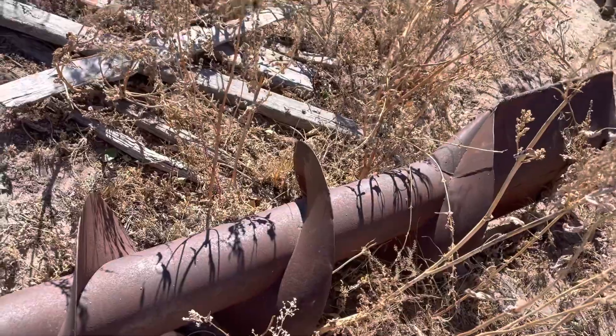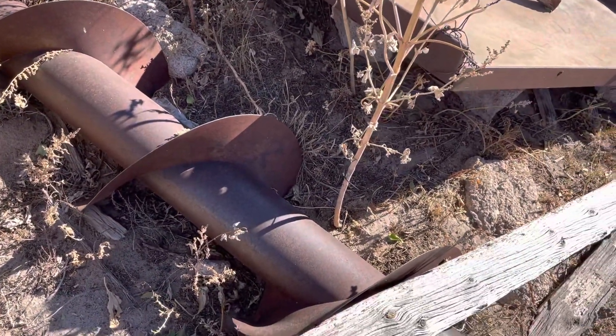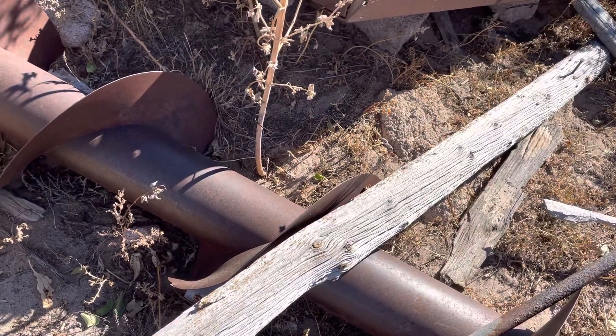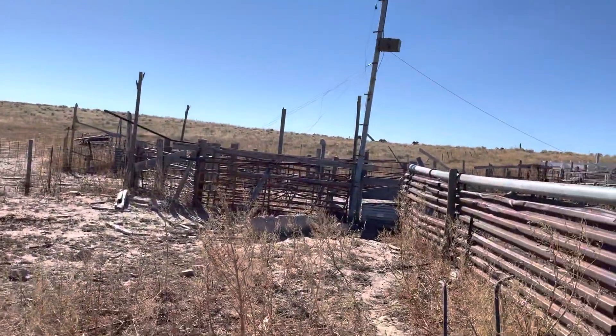This strange-looking little auger I believe is out of a header barge that is actually in one of my other videos — but wait, that's a combine. The header barge is way up there on the hill.